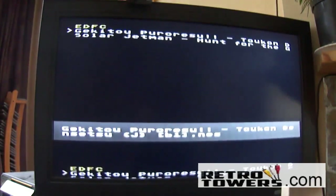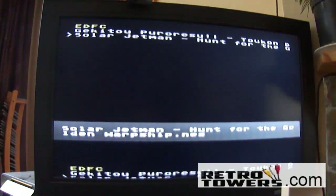As you can see now, we've got Gekito — I've done that one — and now Solar Jetman. This is a game for the NES.